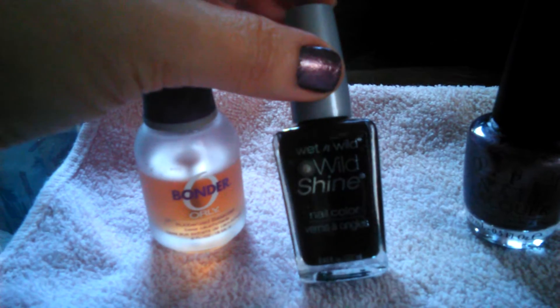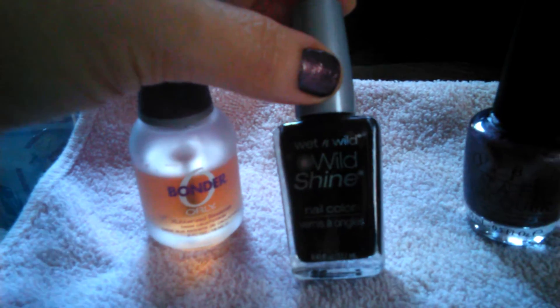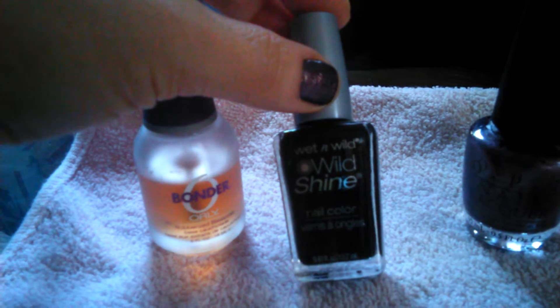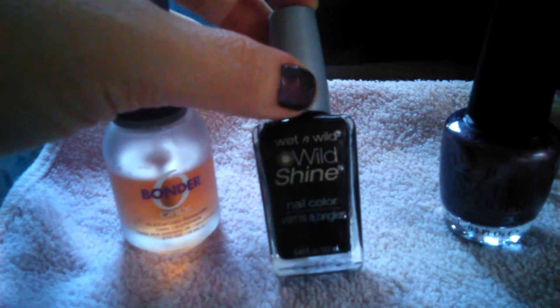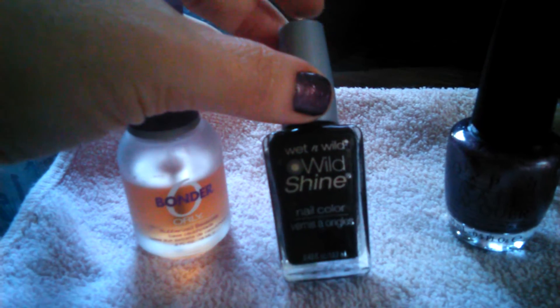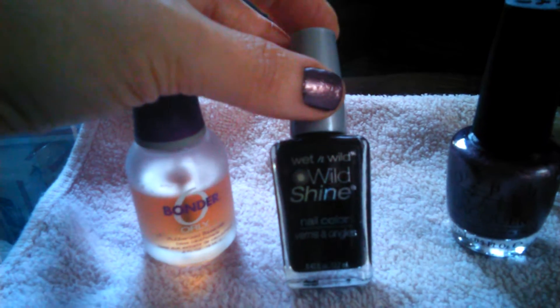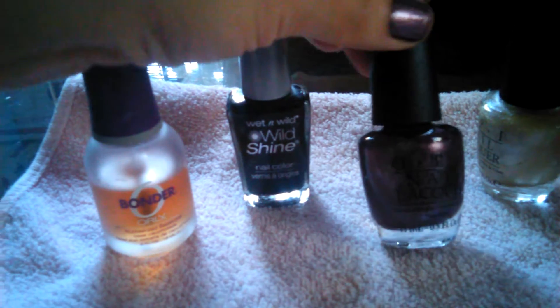Next I used this black nail polish by Wet and Wild and I went over all of my nails with two very light coats. If you have a black polish that adheres really well you only need one, but this one is kind of thin so I needed two light coats.